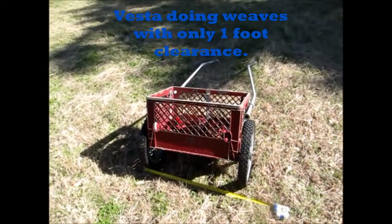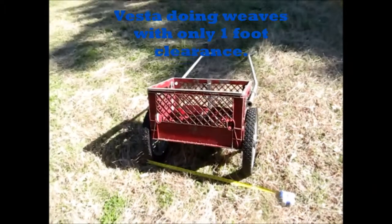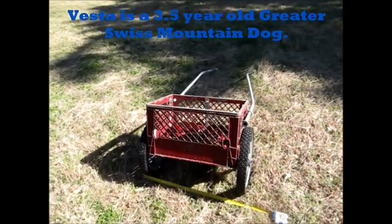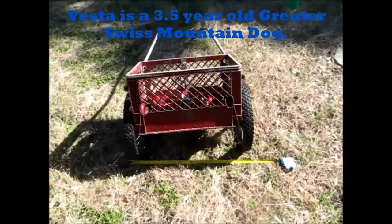This video is made especially for Cliff Doll who said that my dog couldn't do four-foot weaves. So we did the four-foot weaves yesterday, and now today I'm just gonna give her six inches on each side.